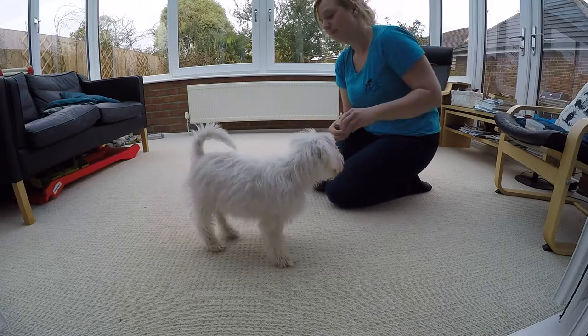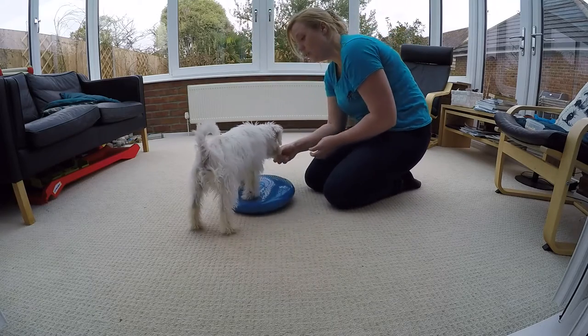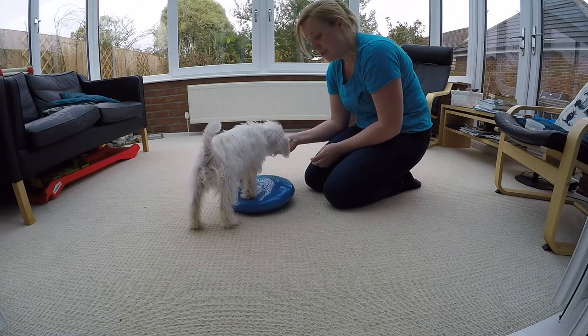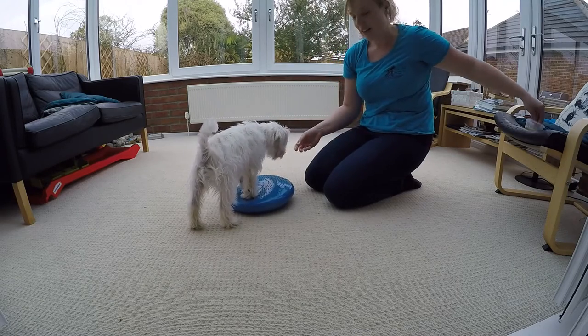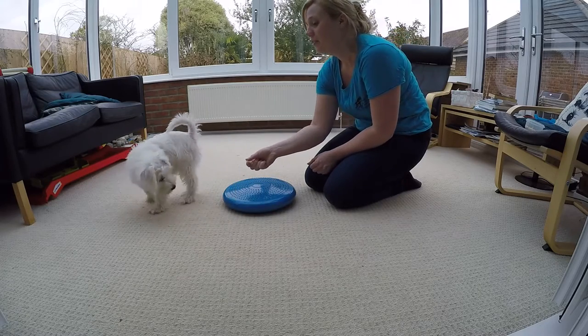We're just using this one as a bit of a fitness thing and because it's a nice big target. All I'm doing is luring him on and rewarding him for putting his feet on. He stays on there, he gets lots of treats; if he doesn't, I try and lure him back.